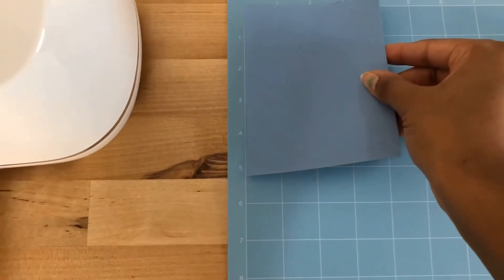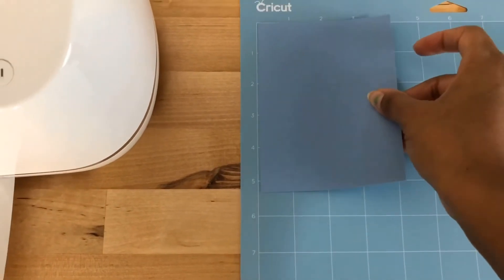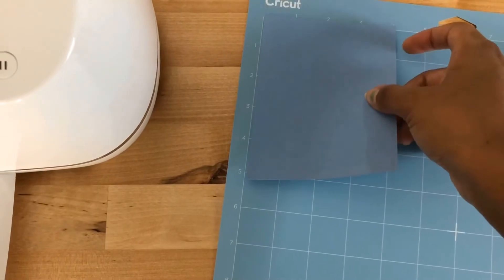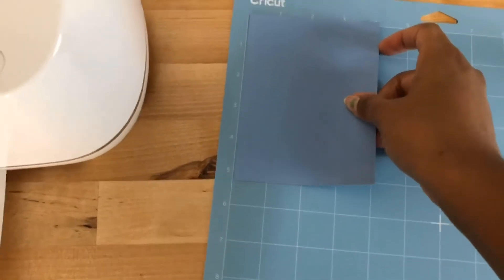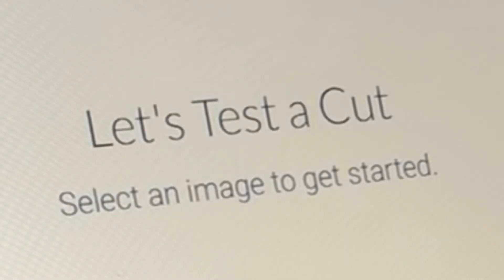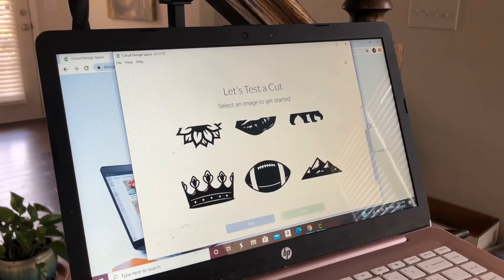For some reason, everything I've tried doing on my own — trying to make a design in Design Space and create something — I just have not been able to get it. But the template worked perfectly.